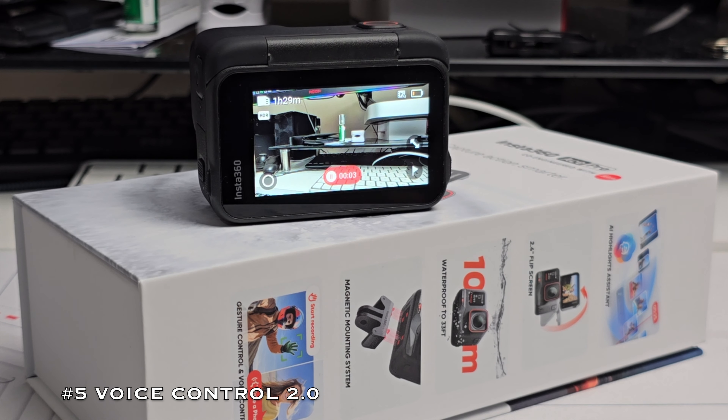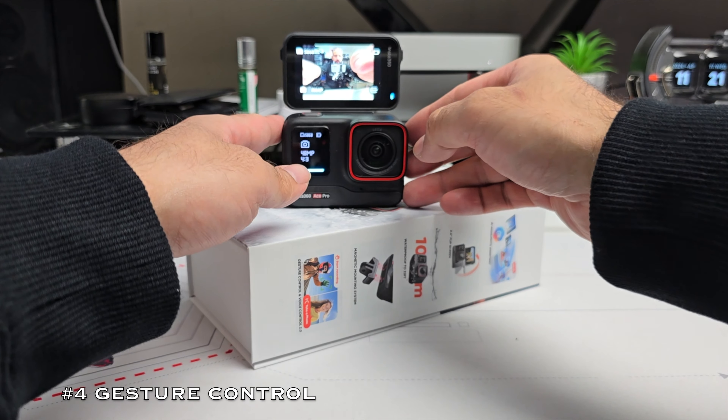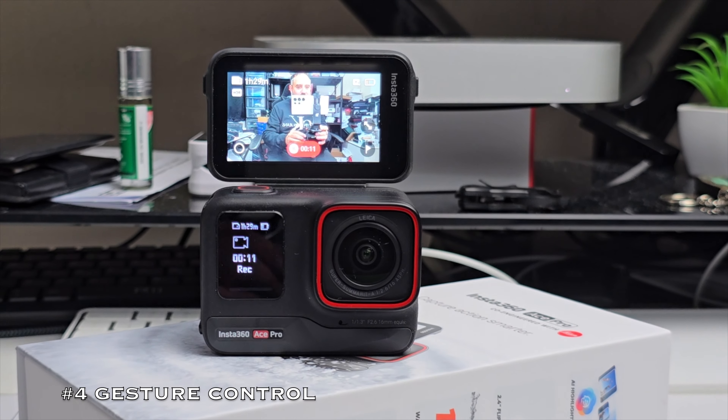Voice control works regardless of what mode you're in — very impressive. And number 4 is an awesome feature I was surprisingly using a lot: gesture control. You can use a hand gesture to start video recording, and another hand gesture to stop recording. It's extremely sensitive and works every single time. Show the peace sign and it takes a selfie — you can even set it on a timer. These features are not gimmicky; they work exactly how they should.